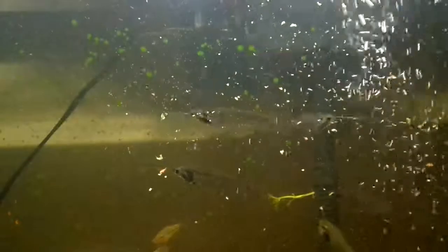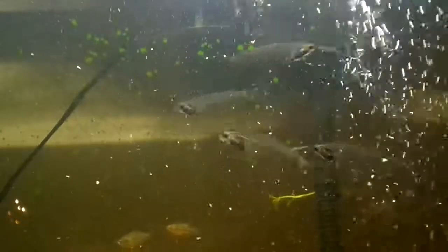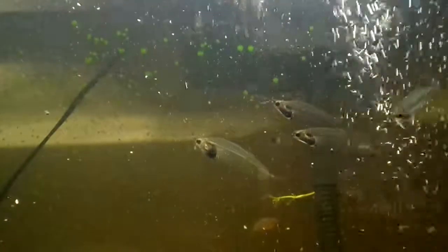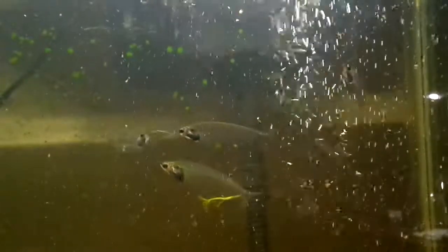They do have a bigger mouth than it appears. Their mouth looks like they couldn't even fit a small pellet into it, but they can eat pretty big stuff. I've had bloodworms that got pretty big due to the batches I buy, and they've been able to eat them however large. So their mouth is larger than it would seem for a catfish of its size.